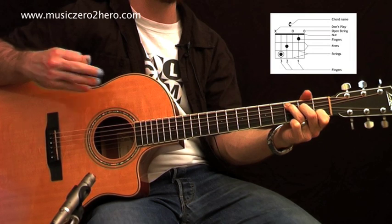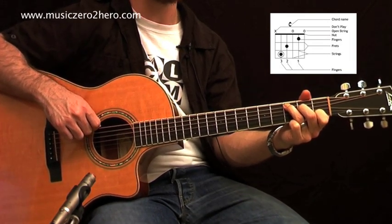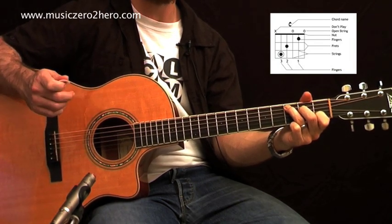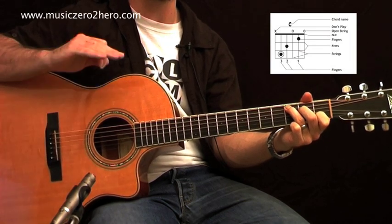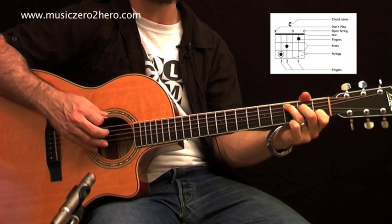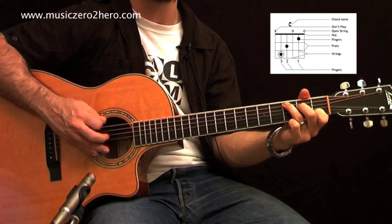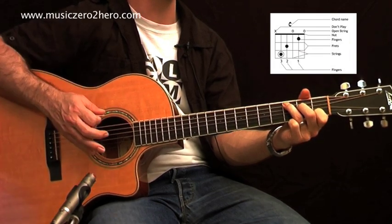You'll notice the sixth string E is not played. On the chord grid there are no fingers on that string and there's a little X written behind the nut, which means we don't play that string. There are a number of ways to mute it — we'll cover those in later lessons — but you can use your third finger to lightly touch that string so it doesn't sound out.